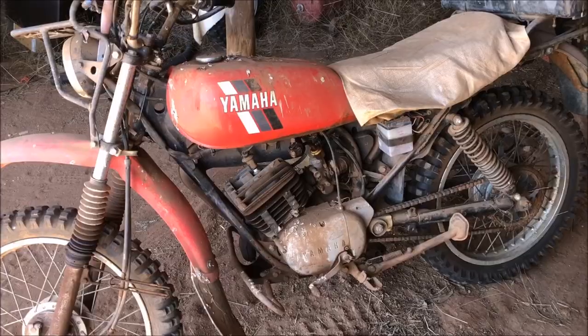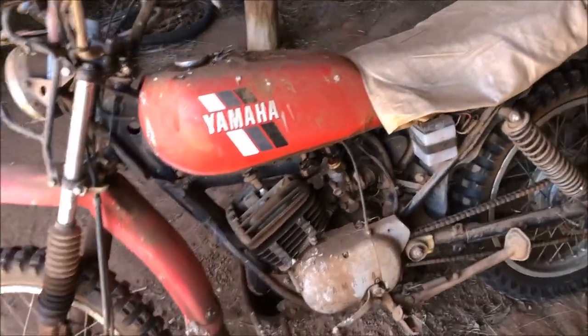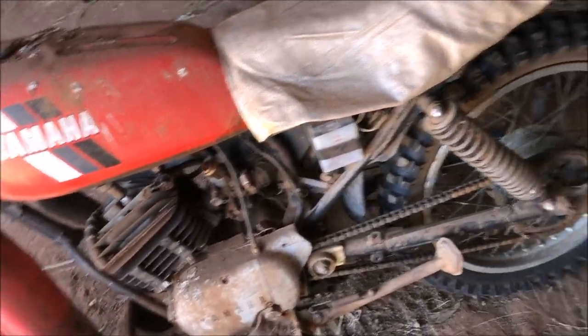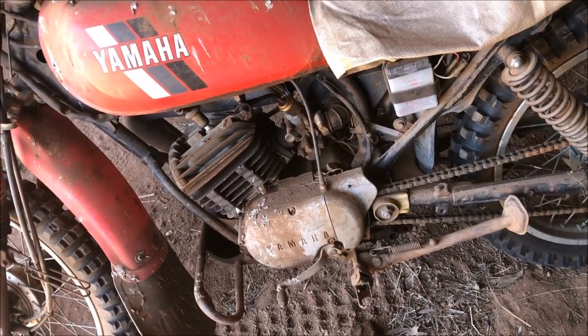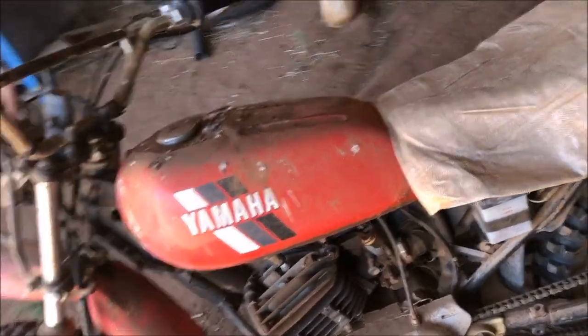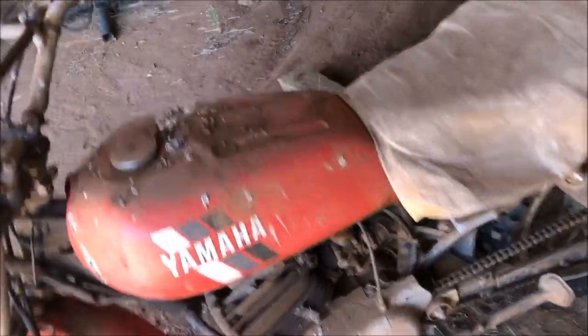Well, today I'm going to try and get it going. It's been sitting here for a while, it's covered in muck and all that sort of stuff. It looks like it's got decent compression, and the fuel doesn't smell too terrible. So I'm going to give it a bit of a shake around and just see what happens. See you soon.